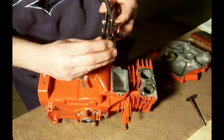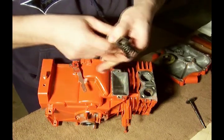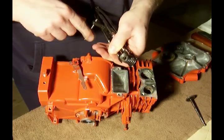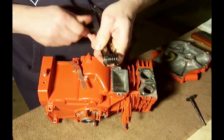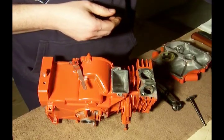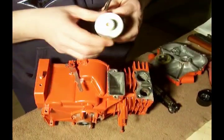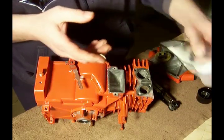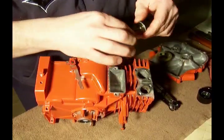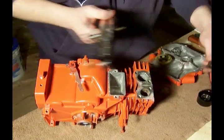I'm going to set it inside the compression tool and start tightening this up. You'll see how we're compressing the spring down. Then I want to put a little grease on the shaft of the valve itself — I have white lithium grease here. And now we're ready to slide this in place.